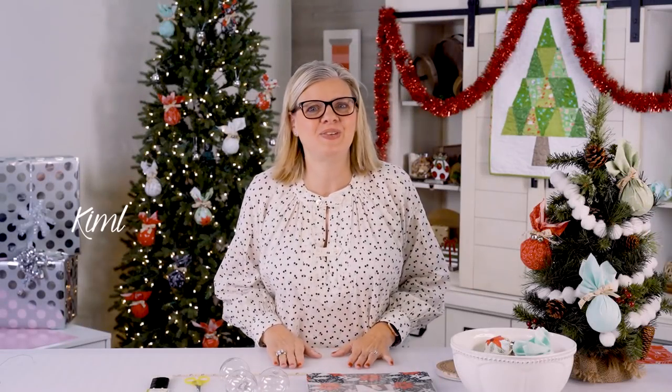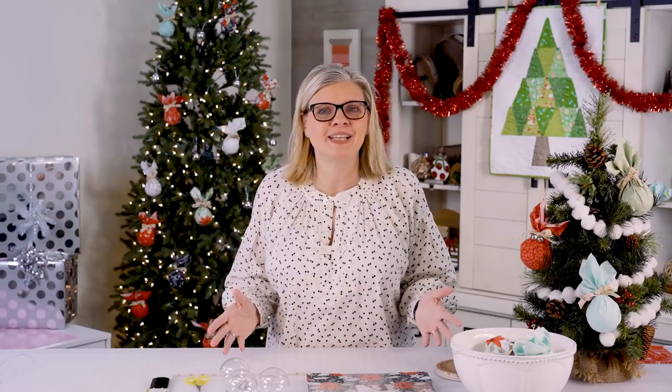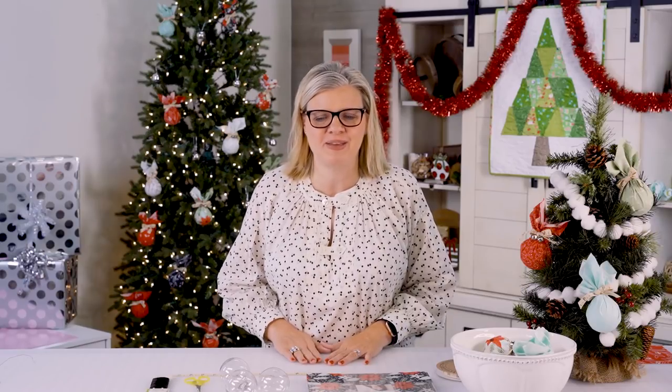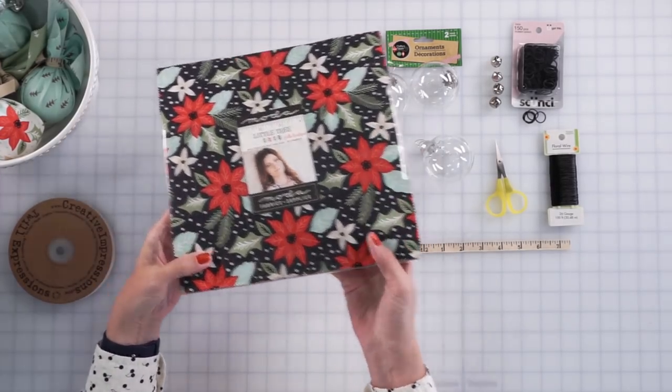Hey guys, we're getting near the Christmas season, so I thought we could put together some cute layer cake ornaments. Everyone has layer cake squares in their quilting room and we're gonna decorate our trees with them. So all we're working with today are layer cake squares — I'm working with Little Tree by Layla Boutique.